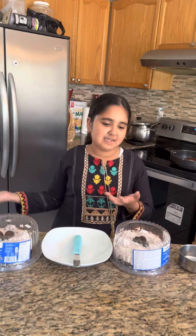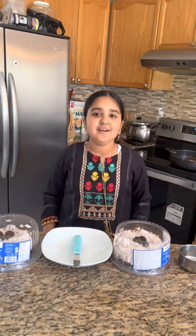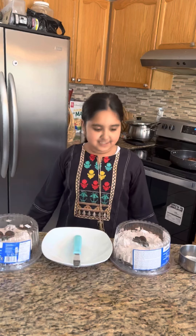Hi guys, today I'm going to be showing you how to make a double cake on top of each other. I know I haven't spoken in a while, but here we go.